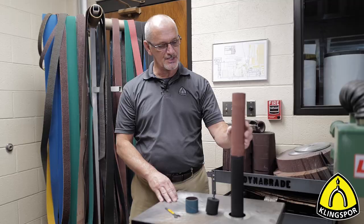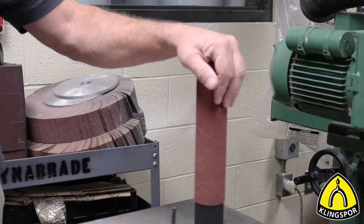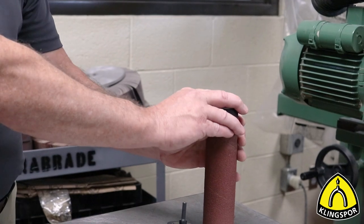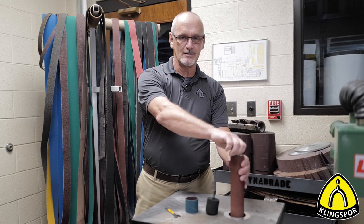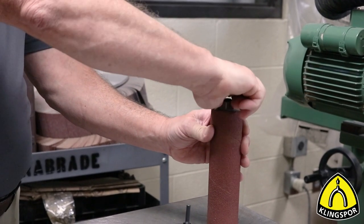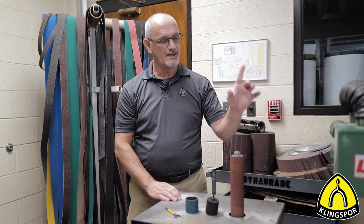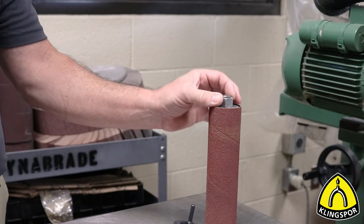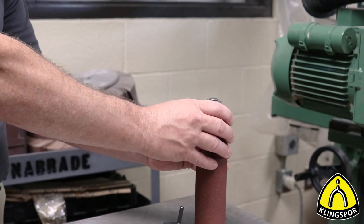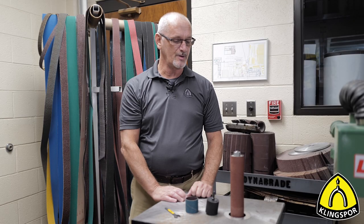The no-lap or spiral band is used in an oscillating spindle sander. The hard cardboard tube with abrasive is pushed down over a hard rubber drum. This drum does not require any air — you tighten down on the top nut and the rubber expands to hold the sleeve in place. To tell the difference: if you see a drum with a nut on the end that expands when turned, that's for no-lap or spiral bands. If you see an air inlet valve on the end of the drum, it's for a pump sleeve.